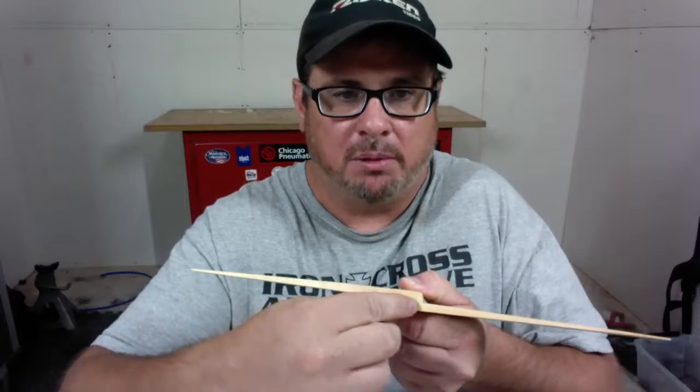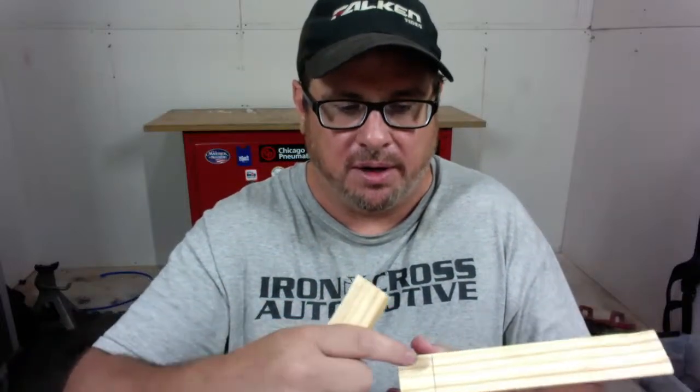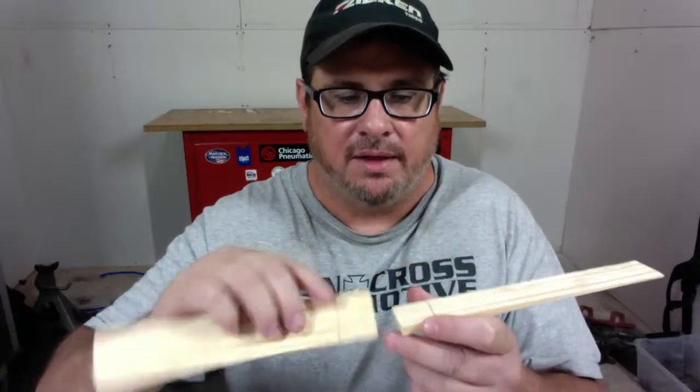You don't necessarily always need weld through primer. What weld through primer is for is to provide corrosion protection where you can't get to after it's been welded. For example, if you had something primed with epoxy and you welded it, the heat would burn that epoxy off. Weld through primer doesn't burn off — it's a zinc-rich coating, sometimes with copper, but mostly zinc, that will not burn off and will provide corrosion protection. Really the only place you need weld through primer is right at the joint — just in there where you cannot get to afterwards.